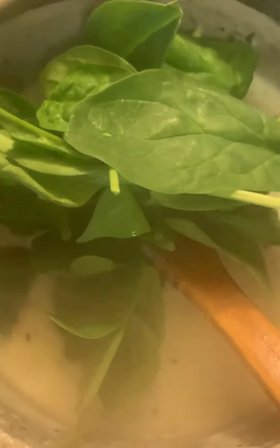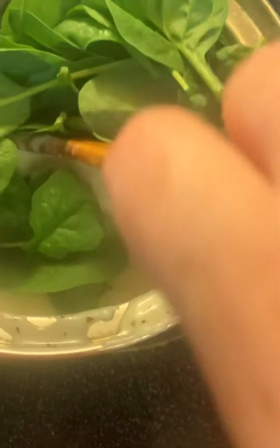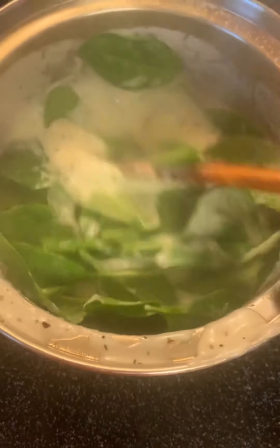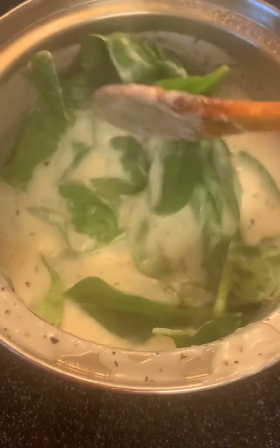Now I'm actually going to add spinach. I like my greens — I wanted to add some greens to this chicken bake. The spinach cooks like in seconds, so just mixing it in here. I've actually got the heat off already, so I'm just taking handfuls of spinach and adding it in.